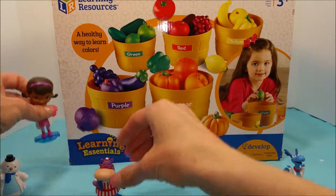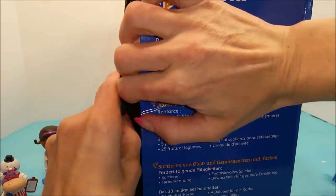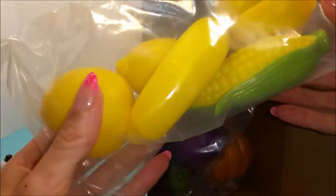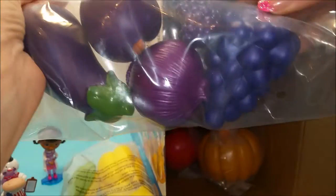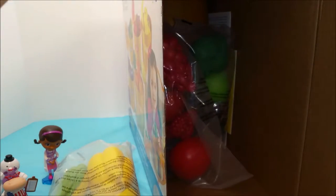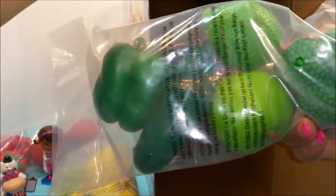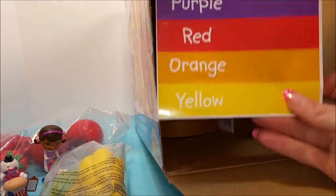Let's move you guys off to the side. Let's open this up and see what's inside. It looks like we have a yellow bundle of fruits and vegetables, a purple, an orange, a red, and a green. What else is in here? Oh, color tags — green, purple, red, orange, and yellow. And it looks like we have some baskets.